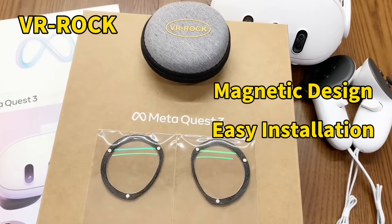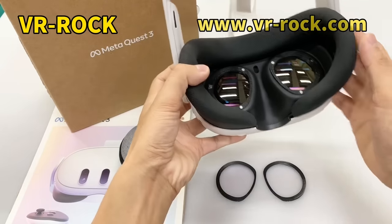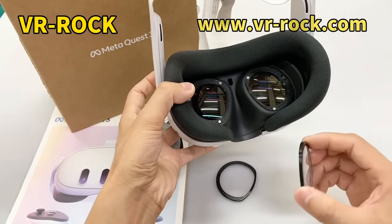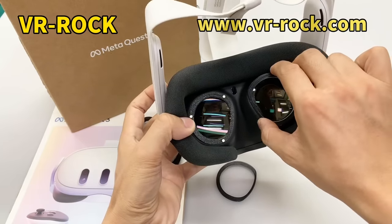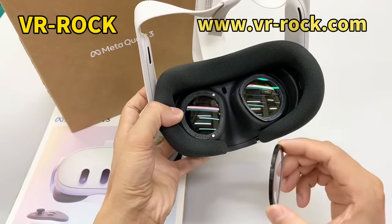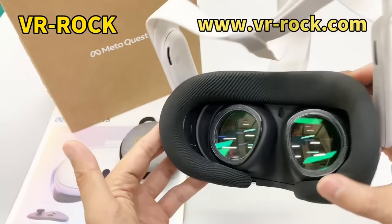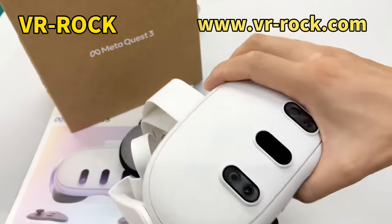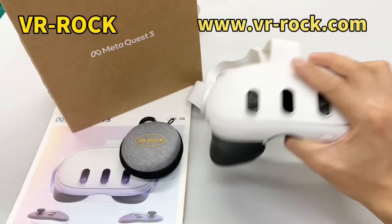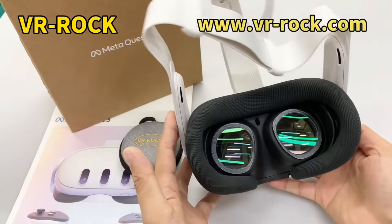Before we get into today's topic, this video is sponsored by VR Rock, which offers a full range of lens inserts for different VR headsets. They now have their Quest 3 lens inserts ready to ship. I have not tried them yet, but there's a 10% discount code in the description. Whether or not you wear glasses, I'd highly recommend lens inserts as they protect those expensive lenses and come with blue light filters that can help combat motion sickness and insomnia.